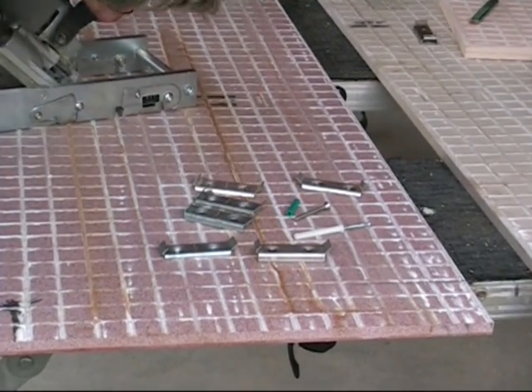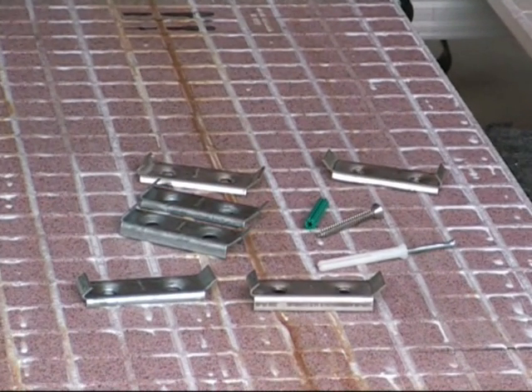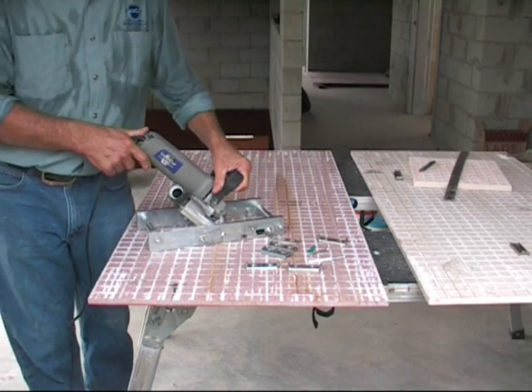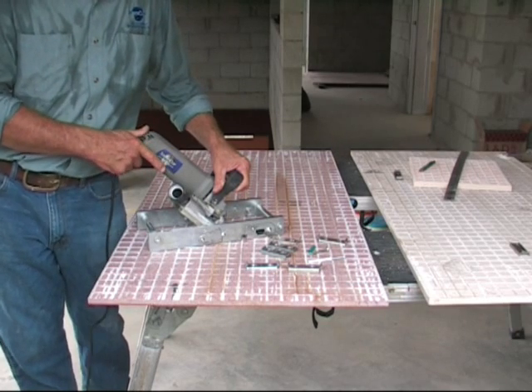Introducing Support Clip, the new back-of-panel fixing clip from Stone Clip. It is for ceramic and stone panel installation from 9 to 20mm thick. There are two types of support clips: the standard, shown in this video, suitable for mechanical fixing, and the slimline version for use with glue on the panel also.